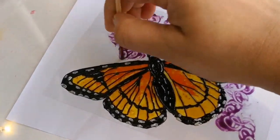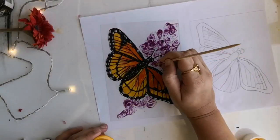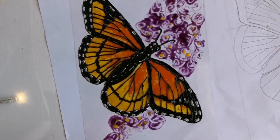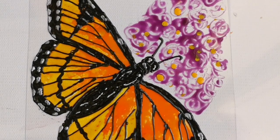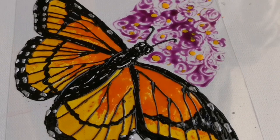To add some more details, I am adding a few dots with opaque yellow. And here is our painting ready to be framed. Let it dry thoroughly before you frame it.